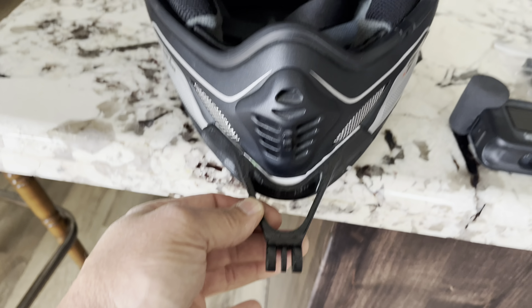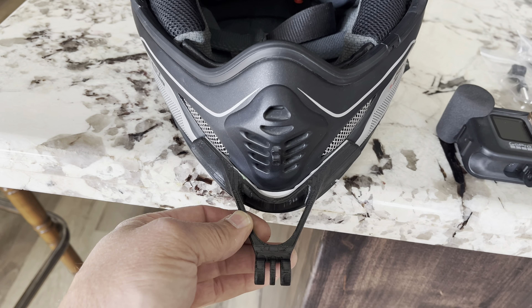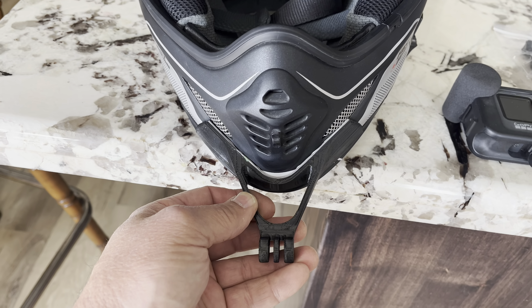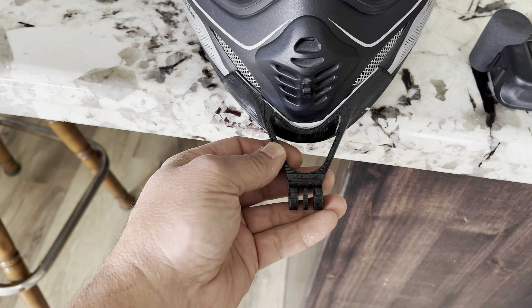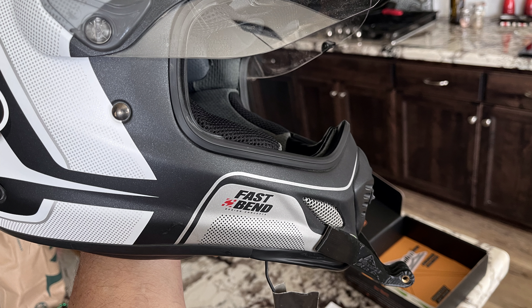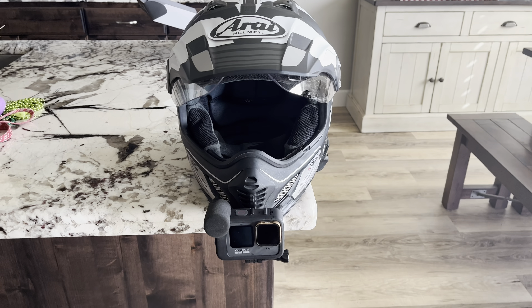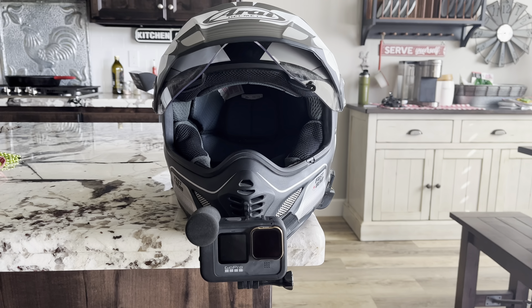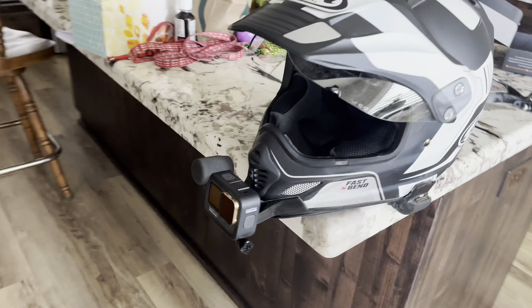I'm not going to show the mounting process — it only takes a couple of seconds — but I'll get it together and then show you what it looks like mounted up. Okay, so this is the GoPro mounted up on my Arai XD4 on the Wannabes chin mount.